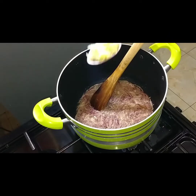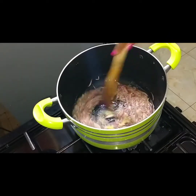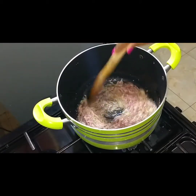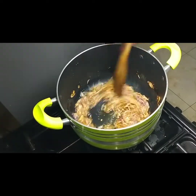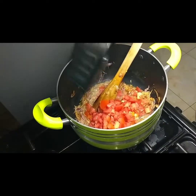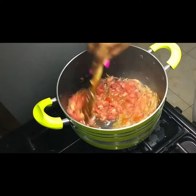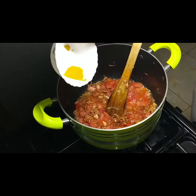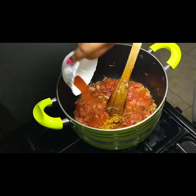The onion has been cooking for about two minutes, so I'll go in with the garlic. When cooked, now it's time to go in with our tomatoes. Then add the curry and finally the paprika.